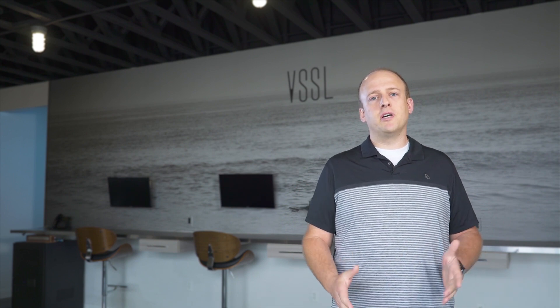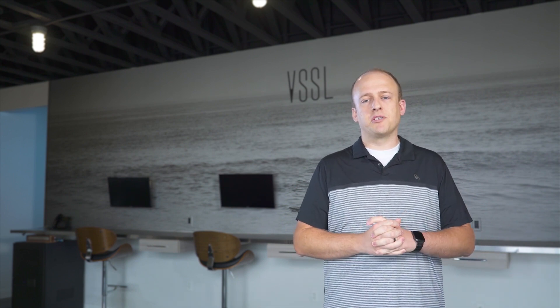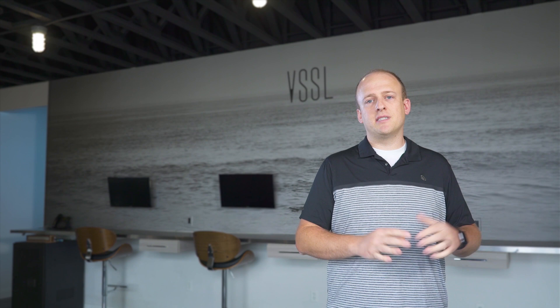Hey guys, Chase with SoundVision Technologies here. Today we're going to be talking about commercial applications and the products you can pull from our portfolio to help you as a system integrator complete your projects. We're going to be using both TruAudio and Vessel products and giving you design tips, tricks, and best practices to use throughout your projects.